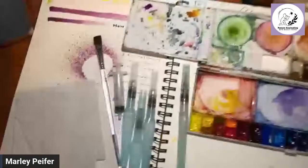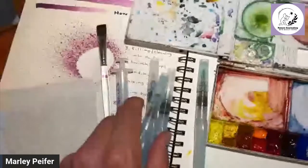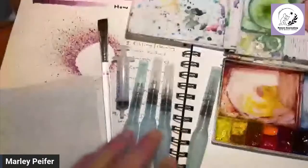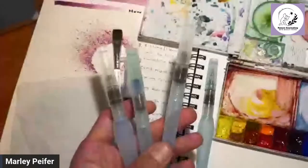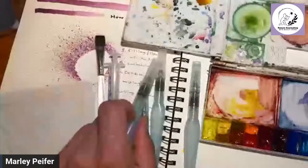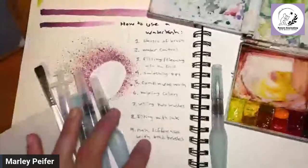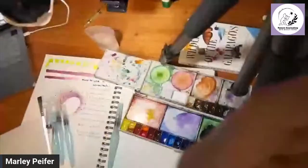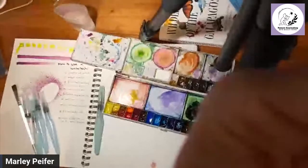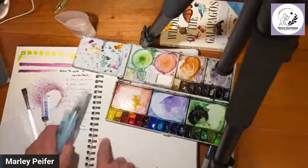Hi everybody, today we're going to be talking about how to use these amazing water brushes. Lots of people get them for nature journaling, urban sketching, sketching in nature, and other types of art because they're so convenient and easy to use in the field. But there's often a learning curve to getting used to them, so today we're going to talk about at least nine different tips.